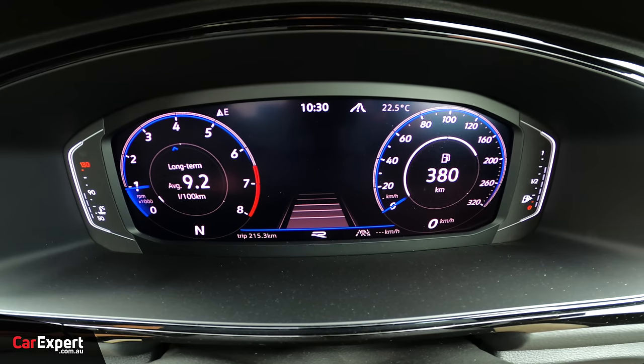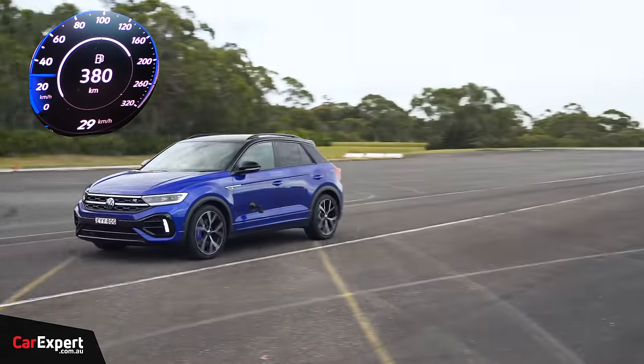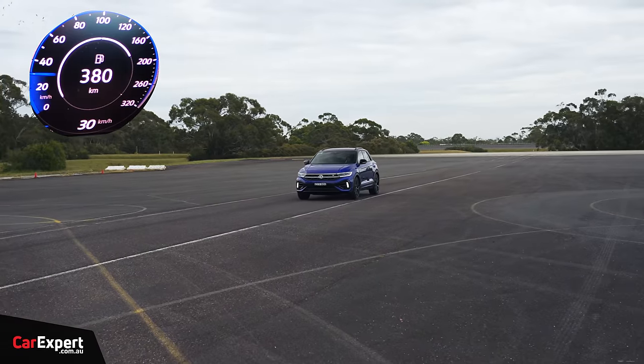And now the part you've all been waiting for — how fast does it go in reverse? 30 kilometres an hour.